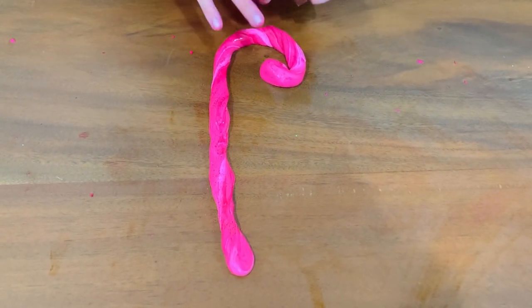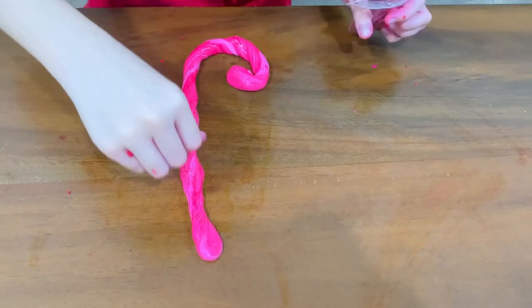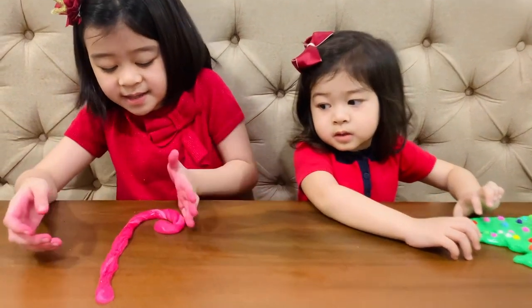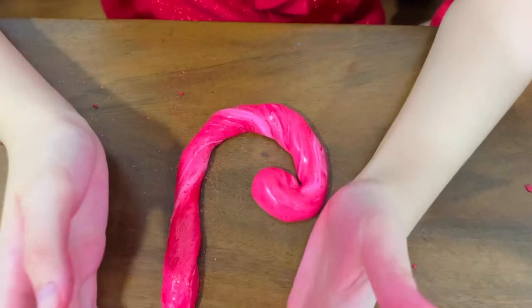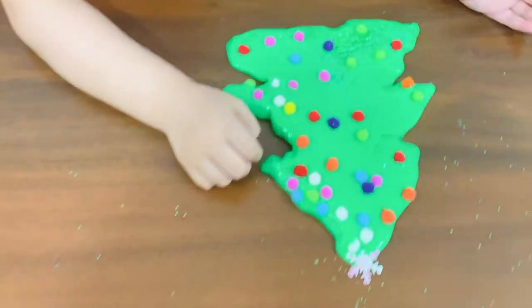But it was kind of a disaster before, right? Mm-hmm. So here's what we made, guys. I made this cute candy cane. Looks pretty. And Gabby made this cute Christmas tree.